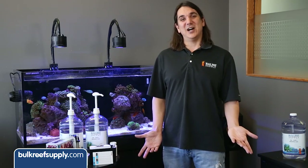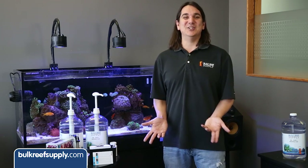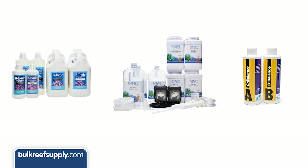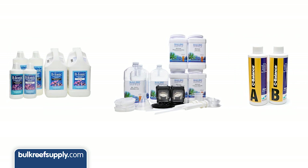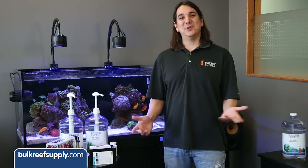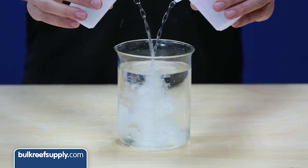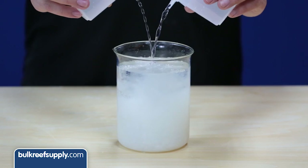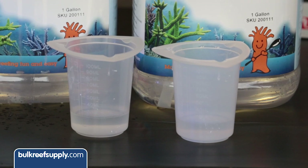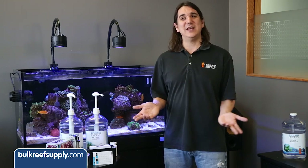To wrap this up, we have a couple of tips based on common questions. First, why is it called two-part when there are clearly three parts? Basically, all calcium and alkalinity dosing solutions are referred to as two-part even if they have a separate magnesium portion. Products that have three parts are typically doing it because the three-part products allow you to include elements which match natural seawater ratios better. The true two-parts skip one or more of these elements so they can mix the calcium and magnesium solutions together. That brings us to another popular question — can you mix the two parts together and just dose one solution? The answer is no. As soon as you mix them they would instantly precipitate out and the solution would be useless — they have to be kept separate. Also, the system is designed so you can use equal amounts of calcium and alkalinity solution to make things easy, however there are a variety of reasons why some people might find they need to use slightly more or less of one solution than another.